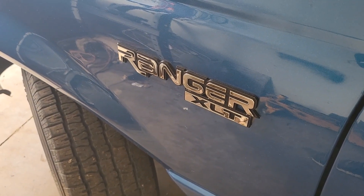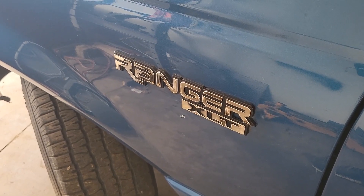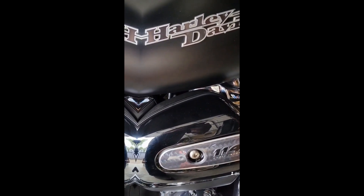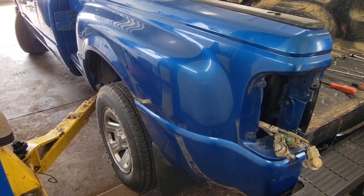Hello YouTubers and YouTubes, North Coast T here. Today we're working on a 2001 Ford Ranger — more specifically, removing the bedside.